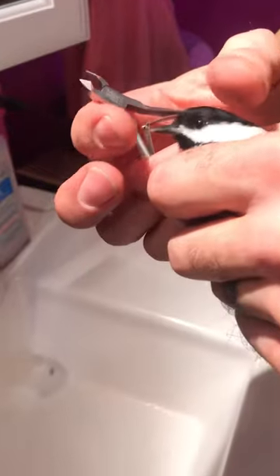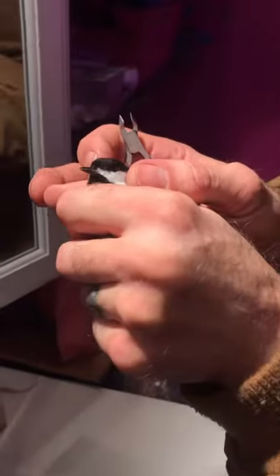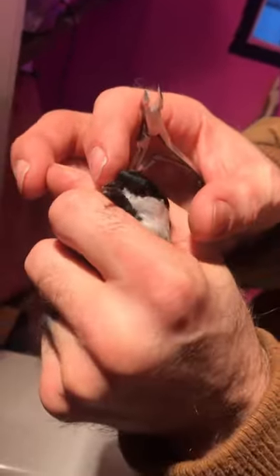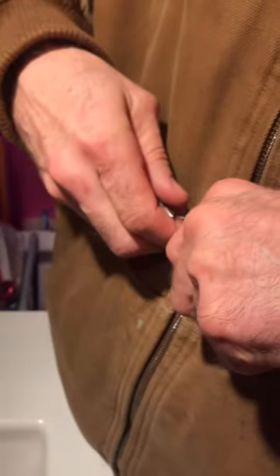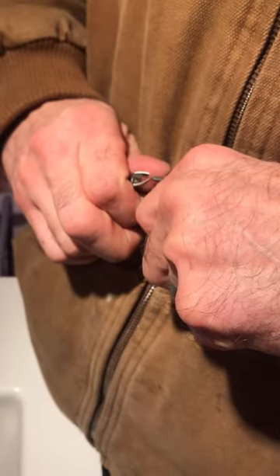Maybe just a tiny bit more. I'm not entirely sure of the anatomy of their beaks, but I don't know if you want to go too far. I don't know if they have blood in them like on a dog's toenail or something. Let's see if we can get at least even with the other one here. That would probably be good for him. That's okay little guy. We're going to try and get you taken care of here.